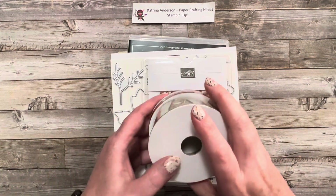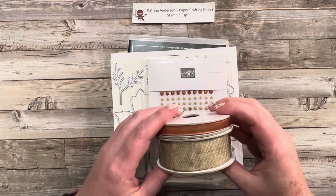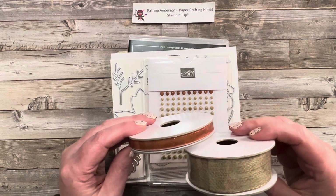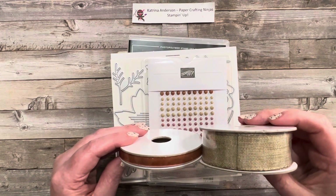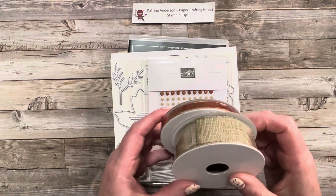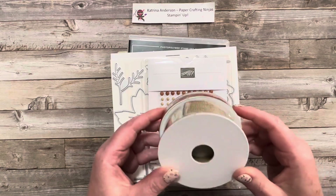I want to start first with this beautiful ribbon — a little bit of copper and a little bit of natural ribbon. You can see that there's two different widths, so that's going to be great for making some accents on cards.